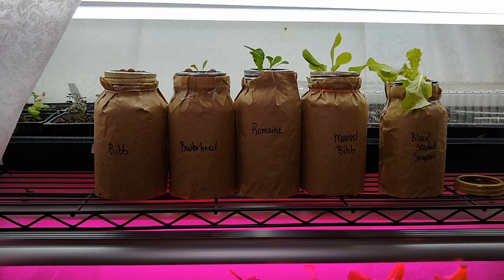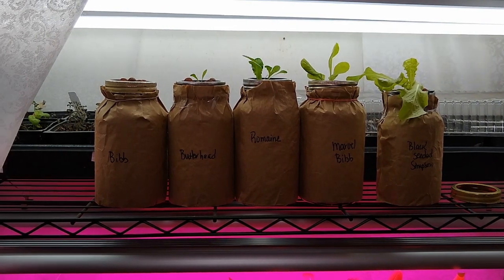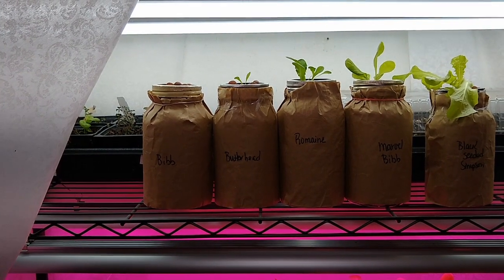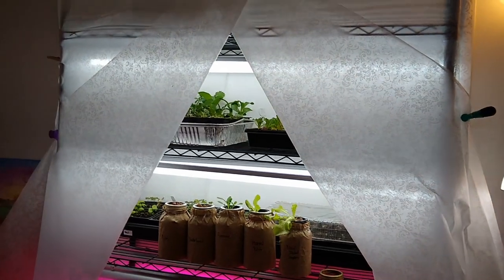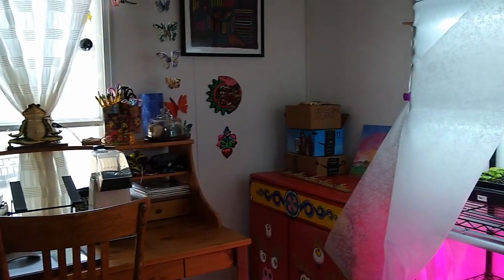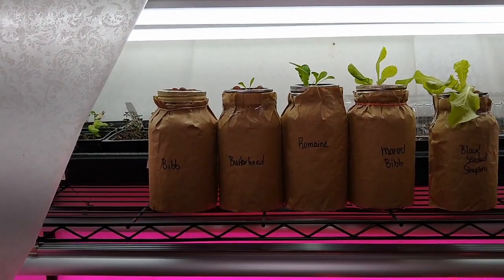Of course I put my nutrients in it, so it's also getting nutrients. It's looking really good — that black seeded Simpson. I'll probably pinch off those giant leaves and give them a taste. One of the fears with hydroponics is that there's not going to be good flavor. Another reason I had a delay filming this week is that I actually moved my seed starting setup into my spare room.